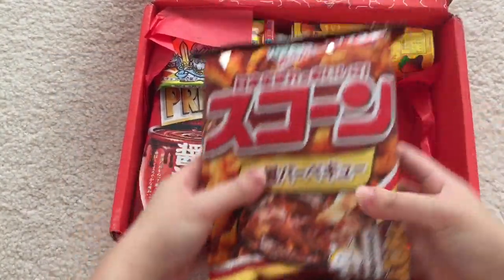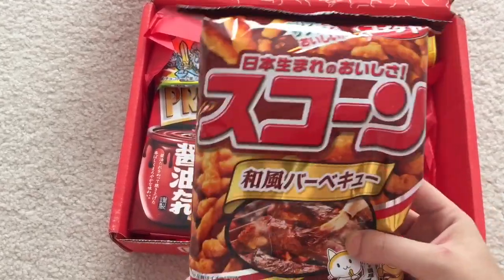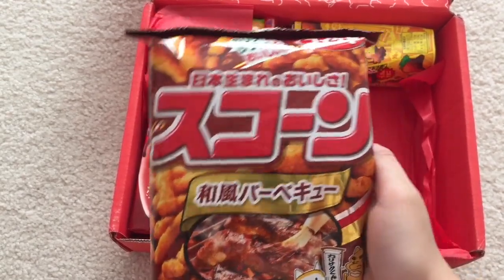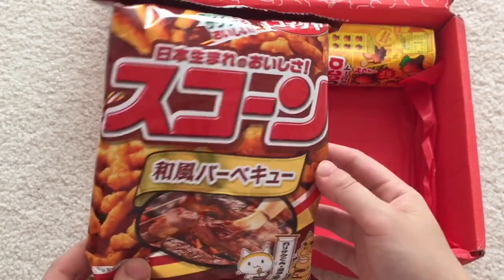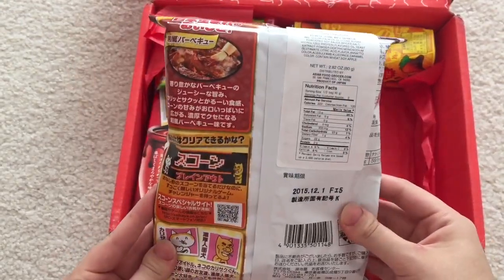There are still a lot of items left. This is more of a snack — Japanese BBQ scones. Like Cheetos, but better. We think the Japanese BBQ flavor is better than the American. Basically Cheetos from Japan.